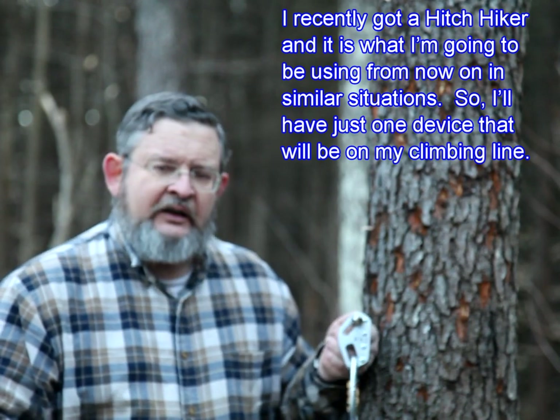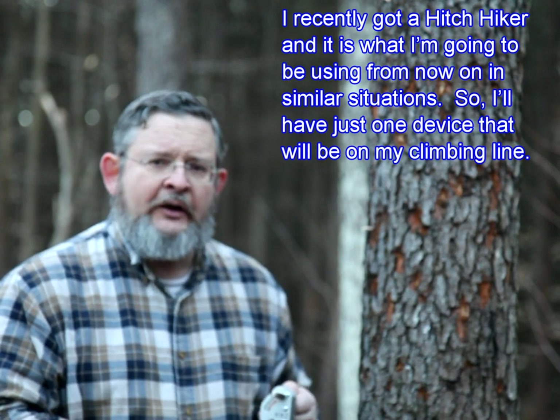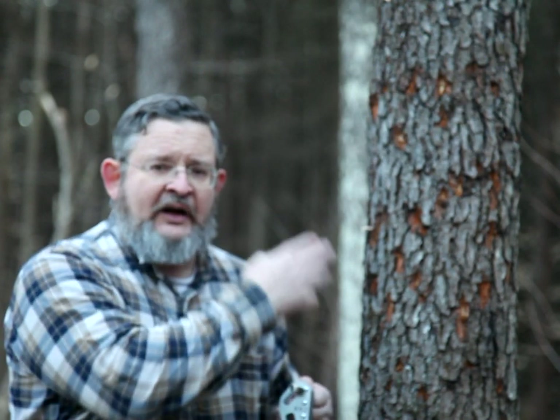I recently got a hitchhiker, and this is going to be what I'm going to be using from now on in similar situations. So I'll have just one device that will be on my climbing line.